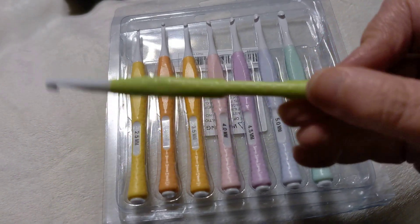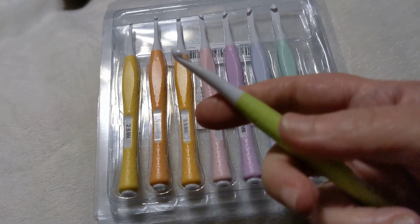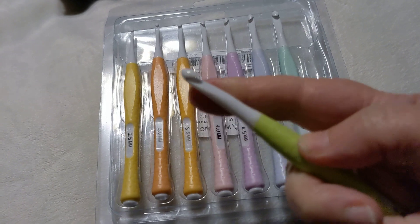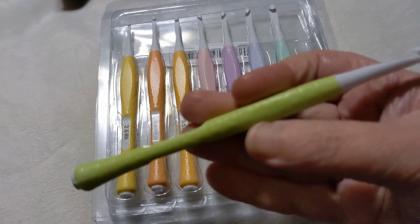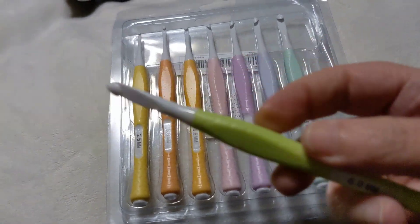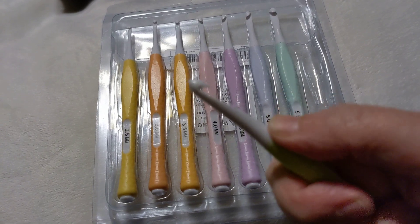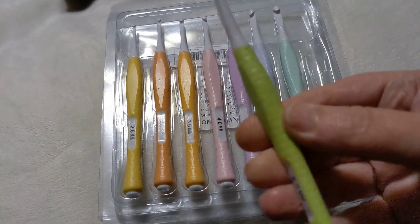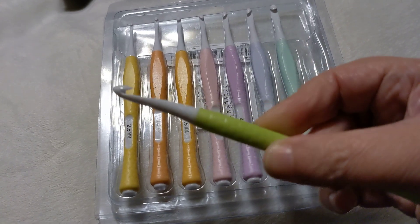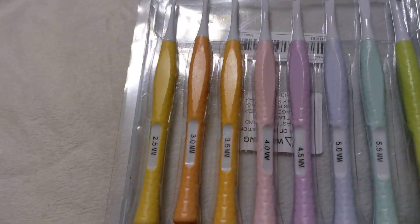In my opinion, if Susan Bates and Clover had a baby, this would really be it. It seems like a lot of these no-name hook makers, whoever they are, are really stepping up their game. It's just awesome. I'm very happy with them.